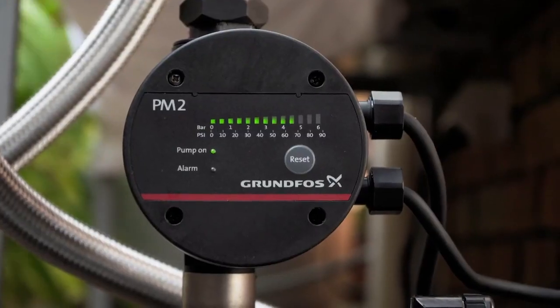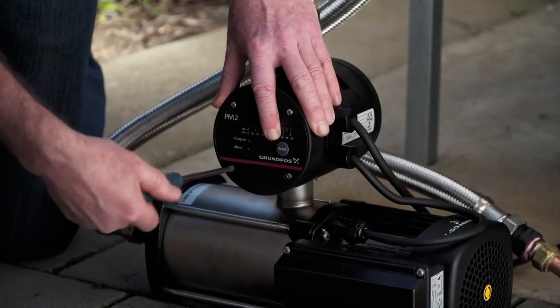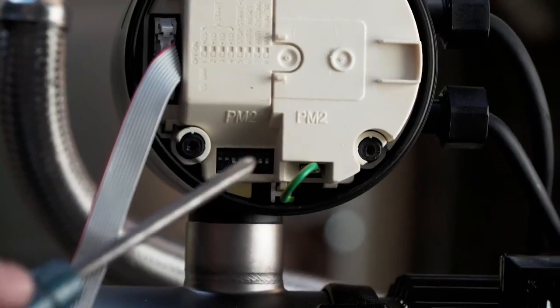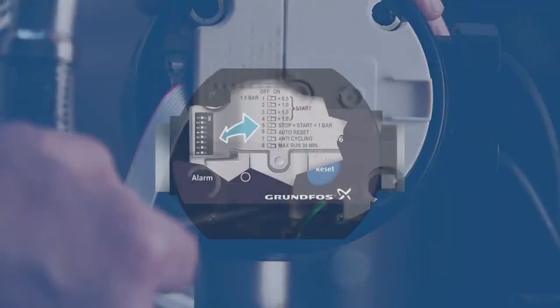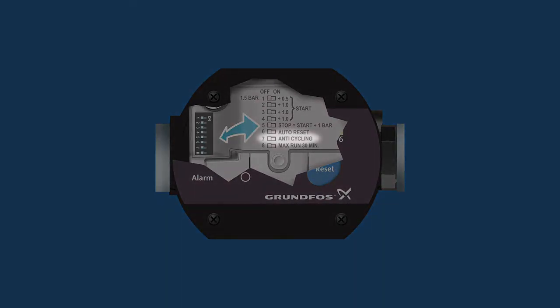Now you can set up your pressure manager to suit your circumstances. Remove the front cover of the PM2 and adjust the DIN switch panel for the following features. Firstly, adjust the starting pressure to the desired comfort level for your household. Secondly, you can turn on the anti-cycling feature. This will stop the pump if it continually starts and stops due to a minor leak or slightly open tap.